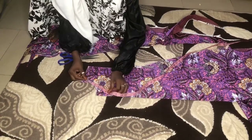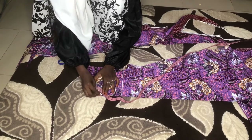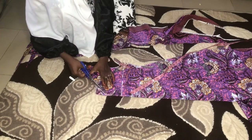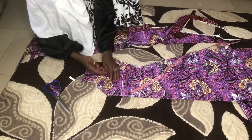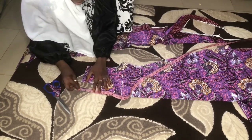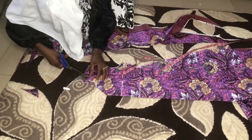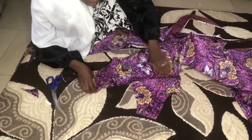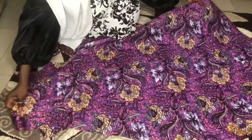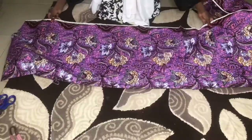I decided to change the shape of my neck. You see this was a round neck, so I decided to make it a V-neck. I added two inches down from where I cut the neck to make it go straight down, so the depth of the neck is now six inches. I'm just correcting the width of the neck too — that's how the V-neck looks.